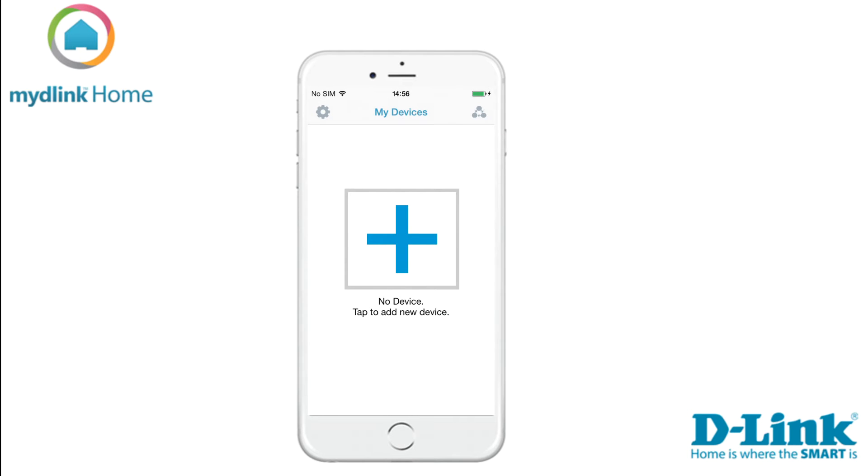Tap on the plus sign on the screen to start the installation of your new device. If you already have devices installed on your account, you need to tap on settings in the top left of the screen and then add new device to start the installation.